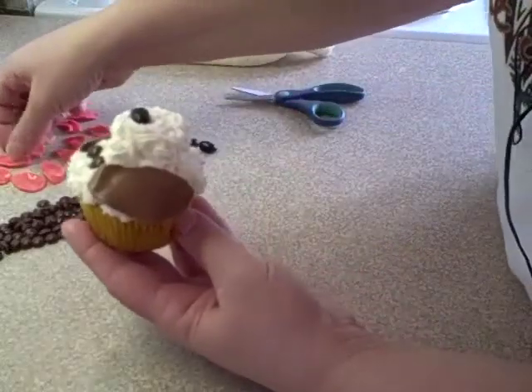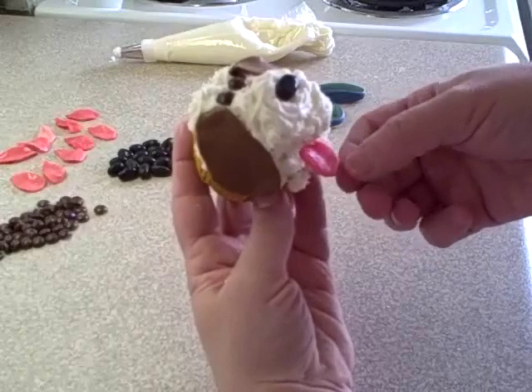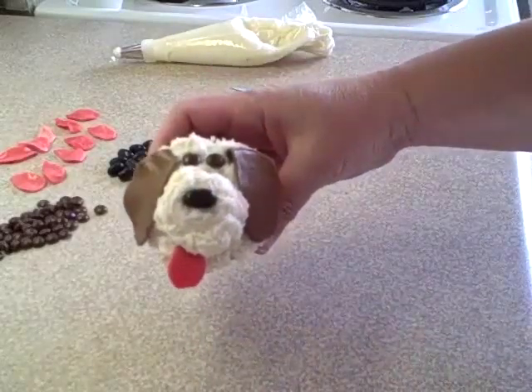Very cute, just like that! Then put the tongue in — just insert it between the marshmallow and the cupcake so that it's nice and solid in there, and there you go.